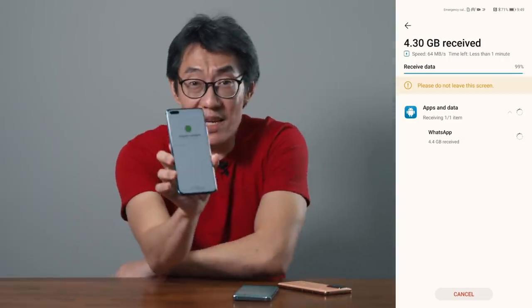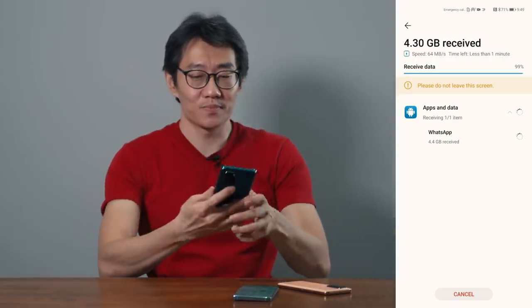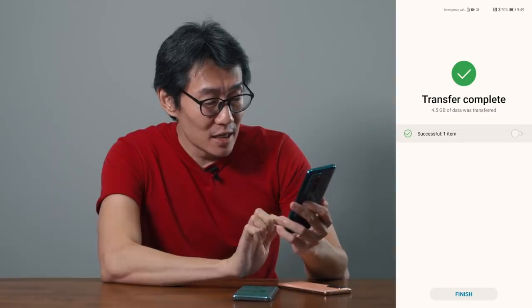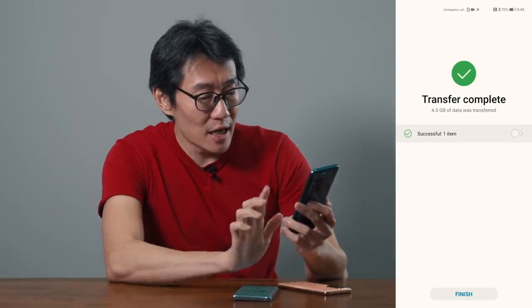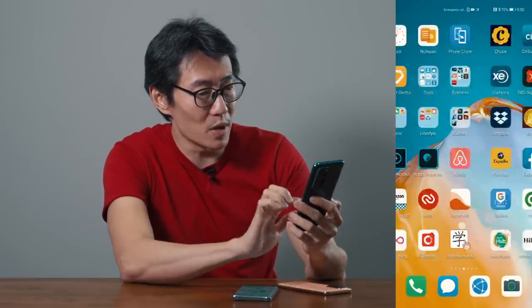Transfer complete — 4.3 gigabytes of data was transferred. Going back out and searching for WhatsApp, clicking on it, all my data is there: all my conversations, all my chats. It includes pictures and videos as well. Once it transfers, it just loads up. That's amazing.